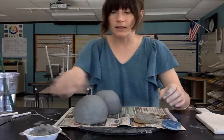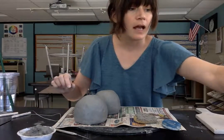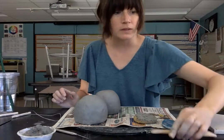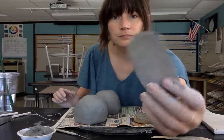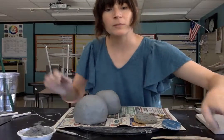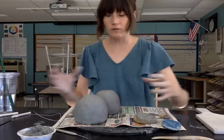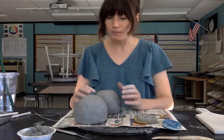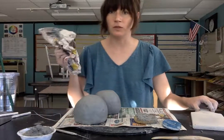The other materials I have here are some slip, a needle tool, my wooden tool, and a serrated metal scraper. I also have some extra clay to use to reinforce the seam that I'm going to create when I put these together. I have a paddle and some newspaper.